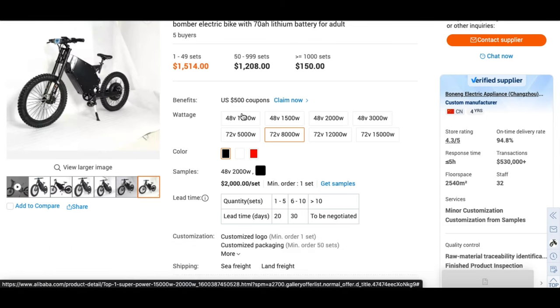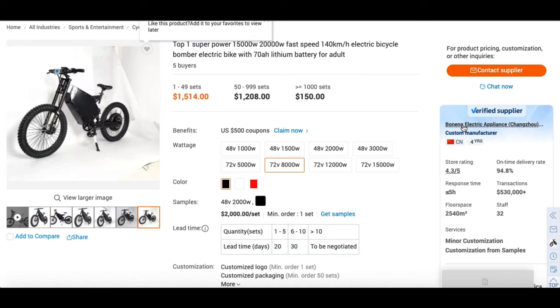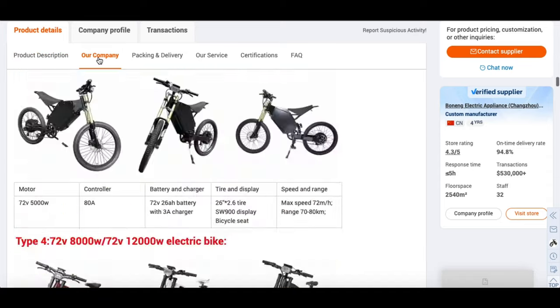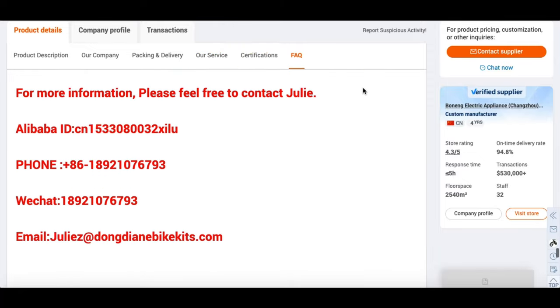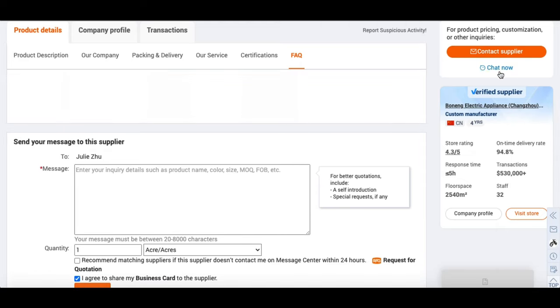As you can see, this is a product page. Keep in mind, this isn't a select-the-specs, add-to-cart, and checkout type of deal. The way I read this is it's a product listing page to let us know that this manufacturer, Bonang Electric Appliance Chang Zhao, offers this electric bike in these specific specifications. Moving down, it does have more listings such as product details, company profile, transactions, product description, company information, packing and delivery — I did make a full unboxing on this, you can check that out — our service, certifications, and frequently asked questions. There is also contact information and a contact bubble you can fill out and send.